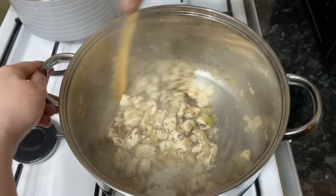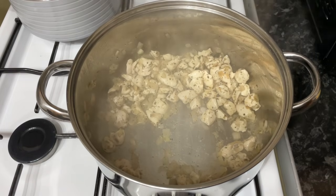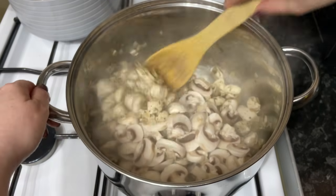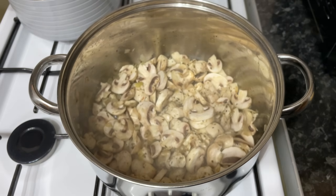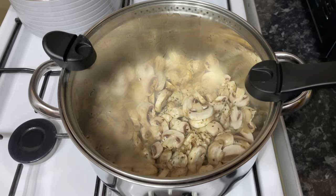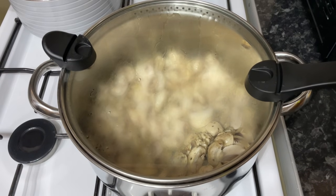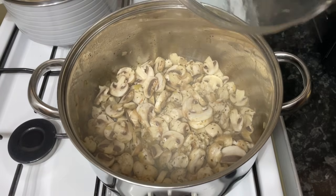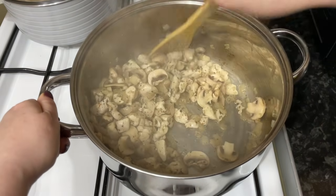Once your chicken is just about cooked with a few minutes to go, add the mushrooms. I'm using closed-cap baby button mushrooms, but use whatever mushrooms you prefer. Give these a very gentle stir because they have a tendency to break up if you're too rough with them. Pop a lid on and let these soften for about five minutes. They'll go nice and soft. Come back, give them a final stir — five minutes later, off with the lid, and as you can see they've softened up nicely. Give everything a good stir to combine.